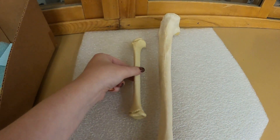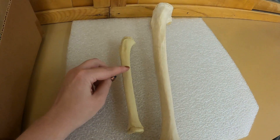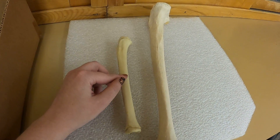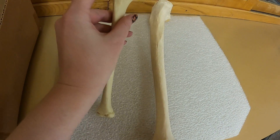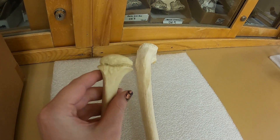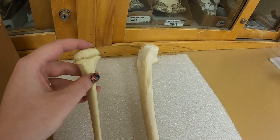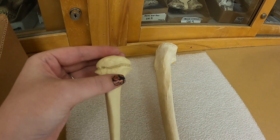Here we have two long bones. This one is a child's, so it's still growing. You can see here we have the diaphysis, and it grows out from the center. You have the metaphysis, where growth is happening right in here in this little break. And then right here on the end you have the epiphysis, which is another growth plate.